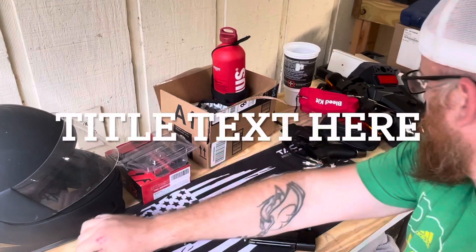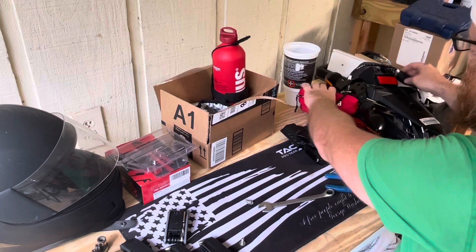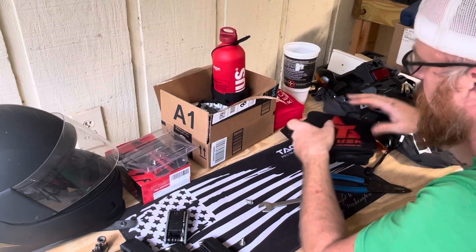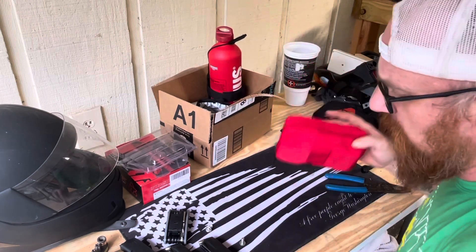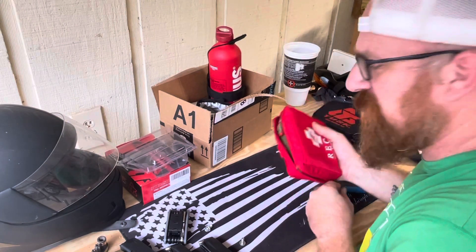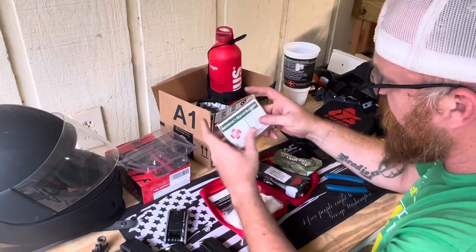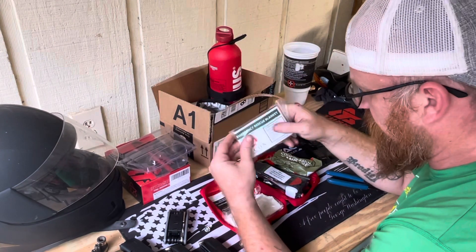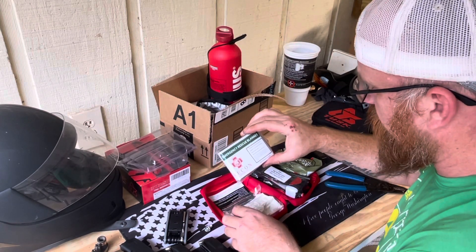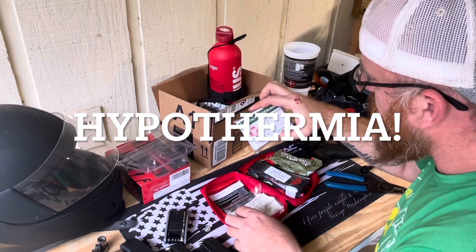Oh, here are some other tools I was working with. This is something I really wanted to dig into. We'll just throw it in right here — let's call this important accessories or something. This is our Recon Medical kit. Let me show you what comes in here. First, we've got the emergency rescue blanket — depending on your weather, it'll keep your body heat in, save you from hypothermia.